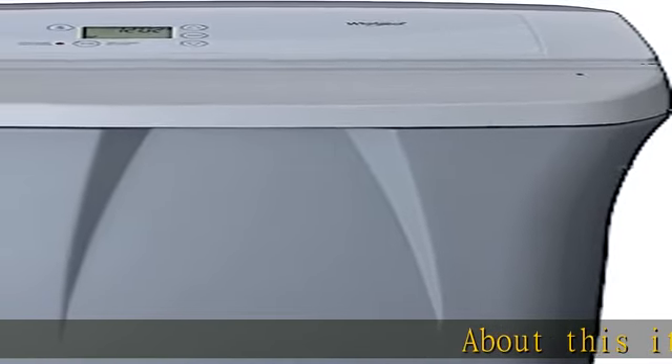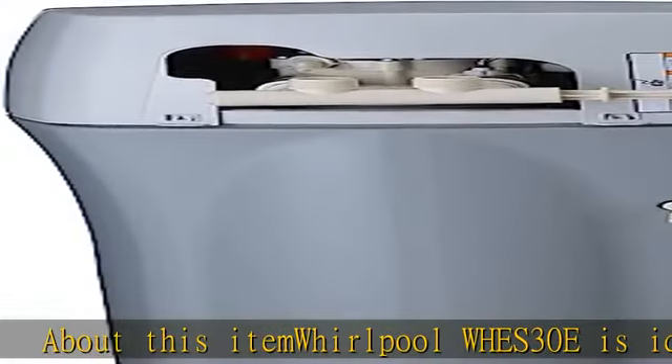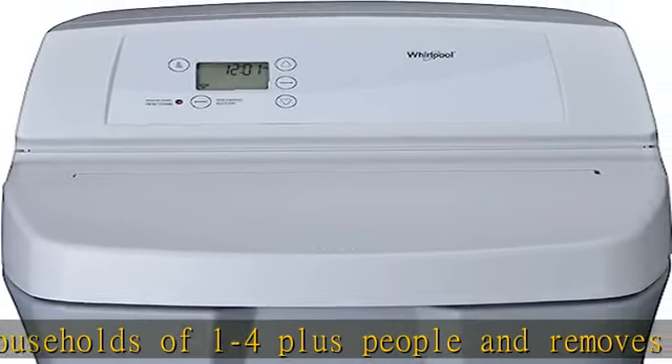The Whirlpool WHES 30E is ideal for households of 1 to 4 plus people and removes up to 8 ppm of clear water ferrous iron. NSF certified to reduce hard water symptoms such as embarrassing stains, build up on your plumbing and faucets, as well as spotting on dishes.